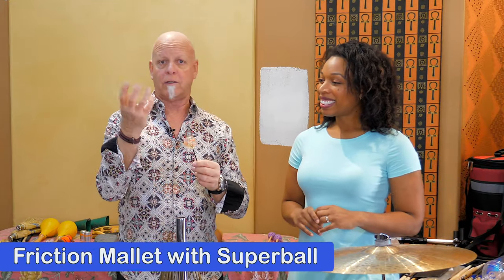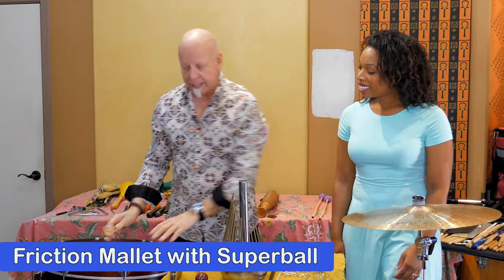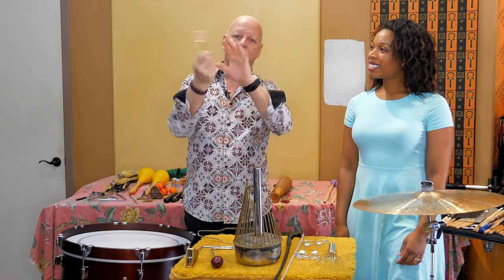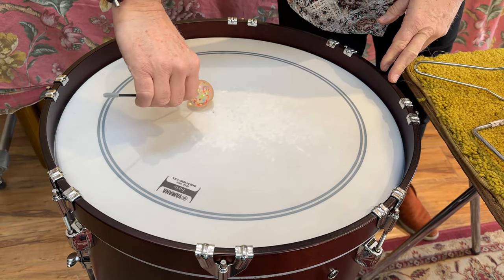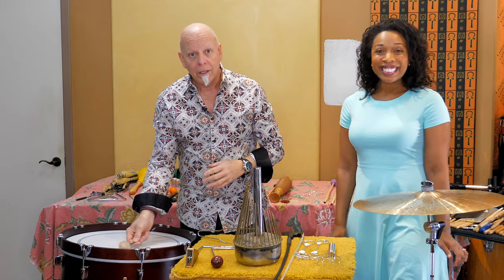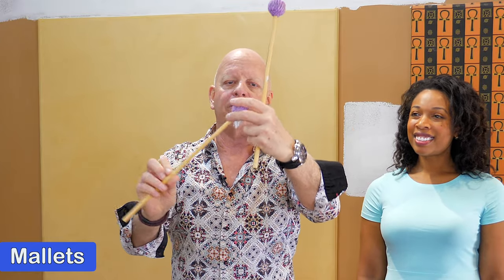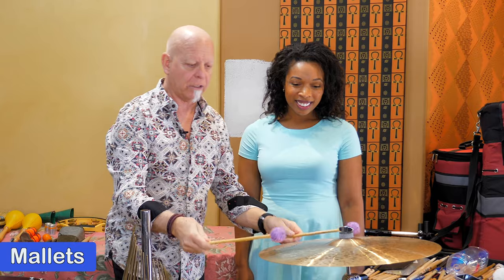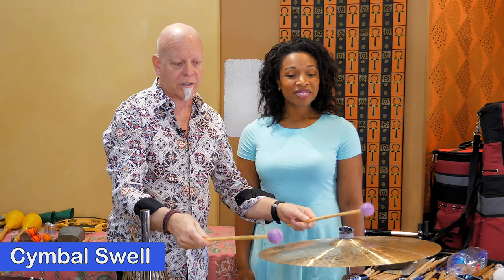I don't know if you've seen the toy — it's a super ball, a rubber ball. It's called a friction mallet, basically — a super ball mallet. And I could go over to this drum here and rub this ball around the head. Sounds like a dinosaur, or a whale even. Now I could take mallets — notice they're bigger and made of yarn on the end. I can do a hit, or I can do what we call a cymbal swell.